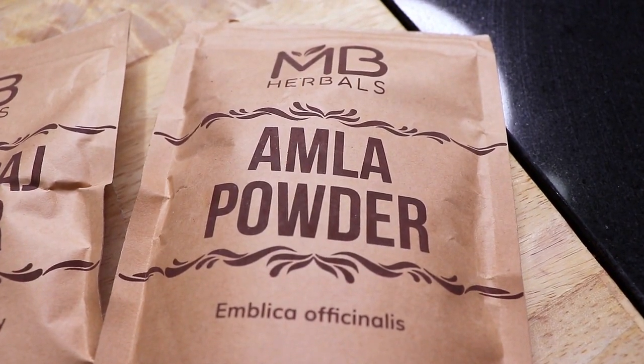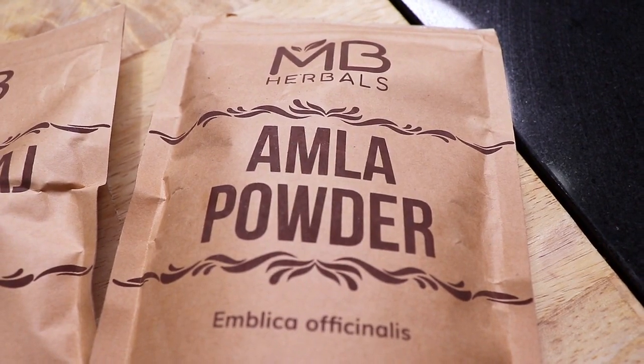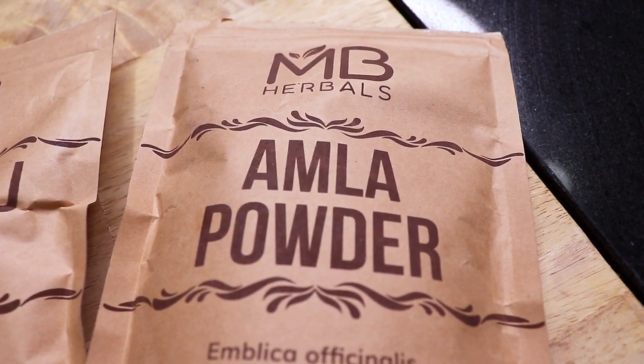Next we have Amla, also known as Indian gooseberry, and this is a conditioning ingredient that aids in hair fall and improves scalp health by tackling dandruff and an irritated scalp.